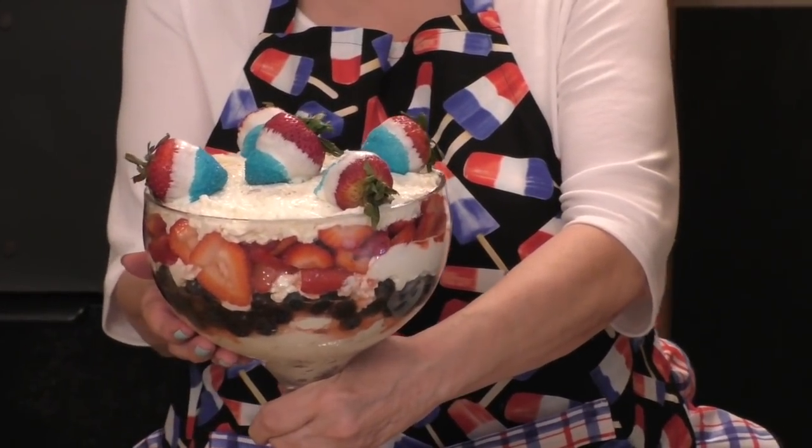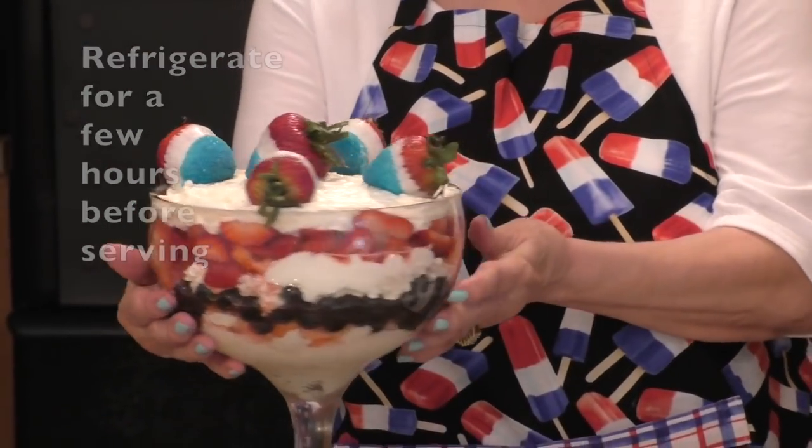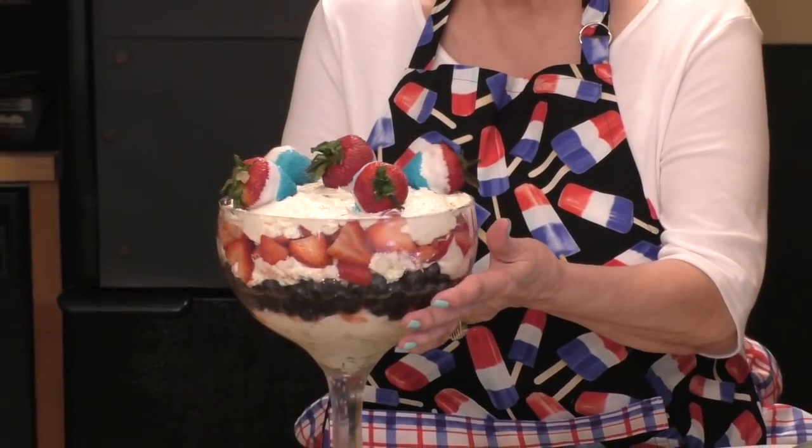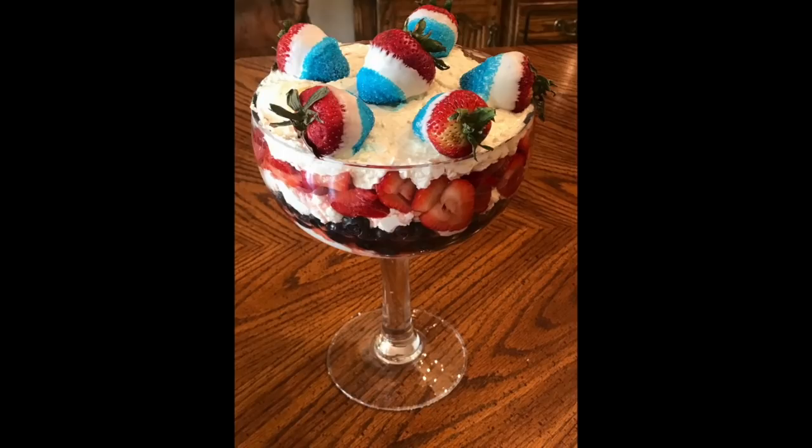That is my patriotic cheesecake trifle. I think if you make that it'll be a big hit. If you have any berries left over or a little cream, you can make some small individual ones using a little glass. I hope you enjoyed this collab with Celine and myself. Don't forget to go on over to her channel and see what trifle she made — her link is down below in my description box.